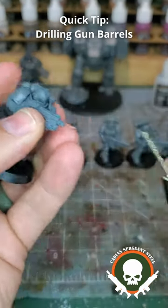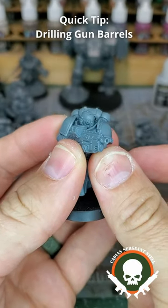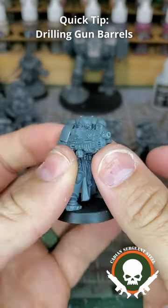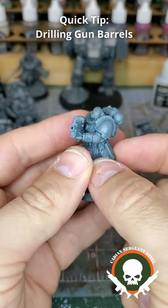With my pilot hole where I want it to be, now I just drill in to my barrel. There you go! We now have a drilled bolt gun barrel. Just do this to your models, take your time with it, make sure your holes are nice and centered, and your models will look great.